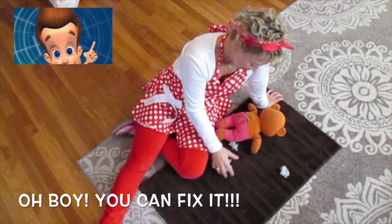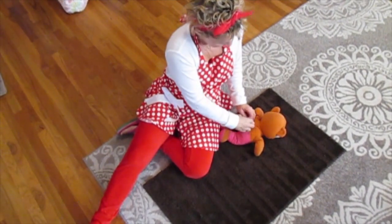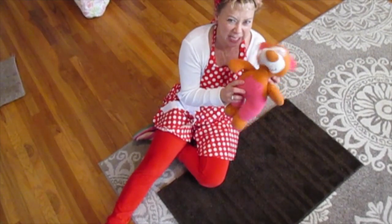First thing you want to do is take all this stuffing and shove it back inside. Here we go. Kiwi, you were a naughty boy tearing out all this stuffing, weren't you? He hurt me.